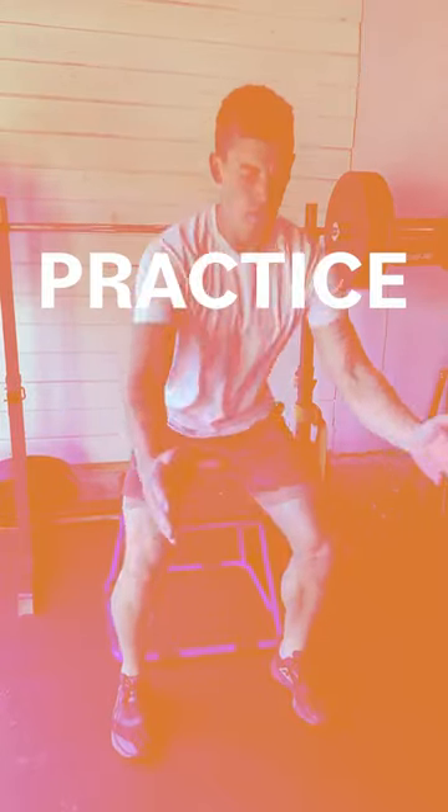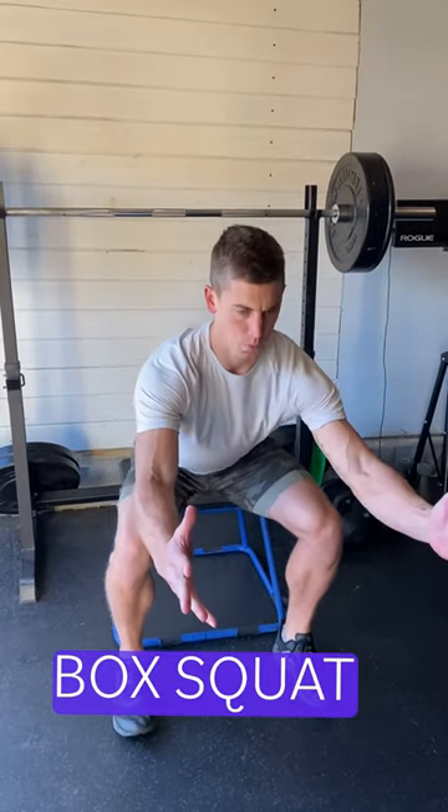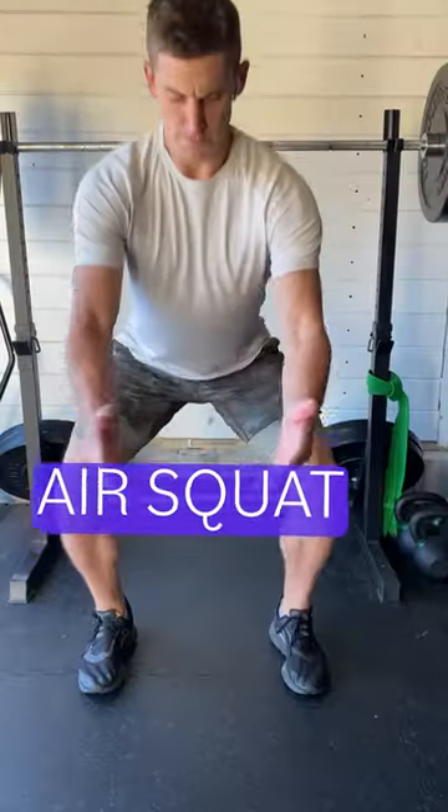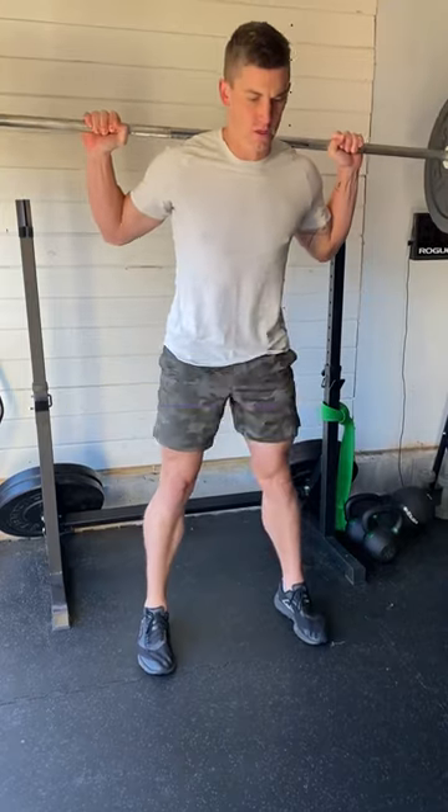If you want to add these tips into your squat, a great way is moving through a progression. Start with a box squat, move to an air squat, then goblet squat, ultimately to a back-loaded bar breath.